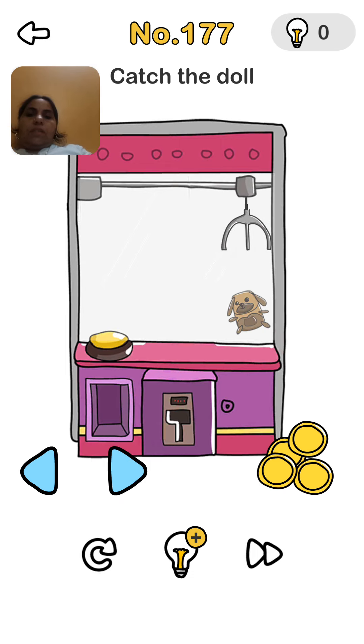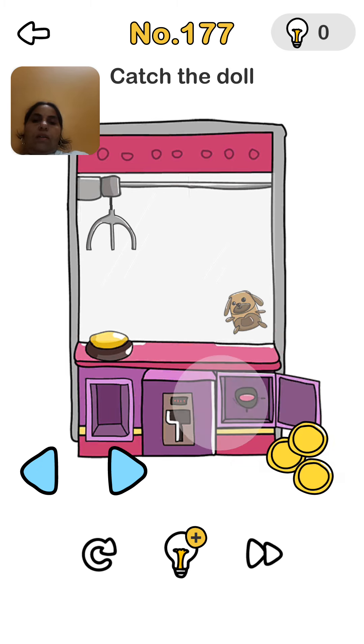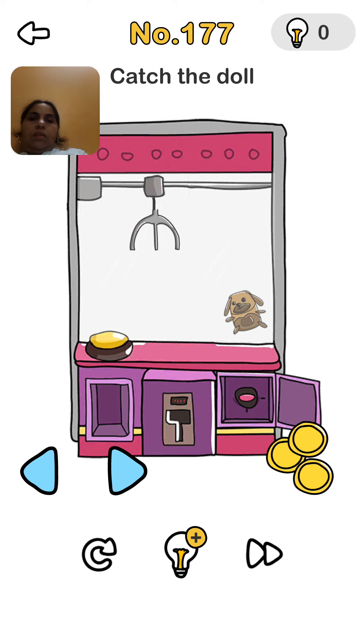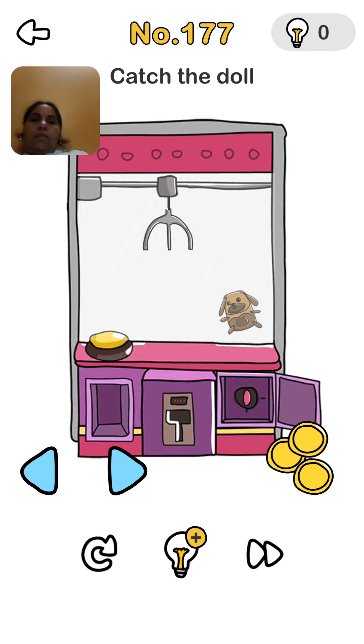Now we press this yellow button. Taking the doll — we put again, or we look, any button I have here. Yes, here is one button. So we now bring this lift and try to catch the doll. Some more, press here again, yellow button.